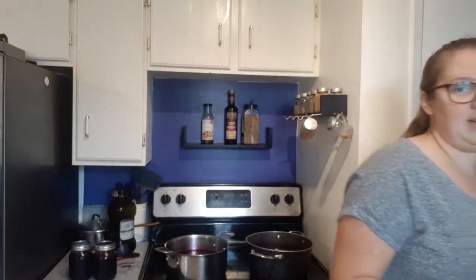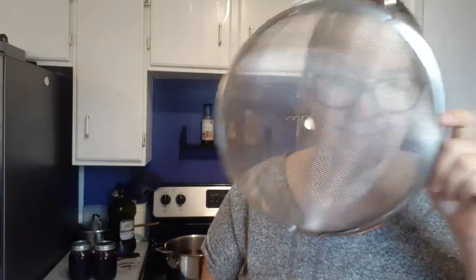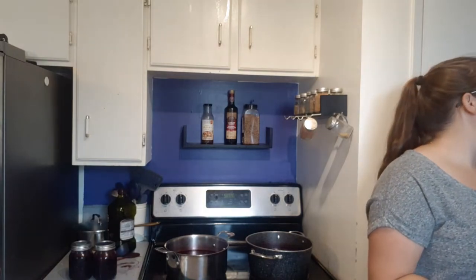Then you strain it — I smooshed them all up in a fine strainer. You don't need a cheesecloth or anything like that, just a fine strainer. Then you try to get back your original amount of water that you put in — six cups. If you don't get six cups, you just keep adding water and mixing it into the pulp until you get your six cups of juice.